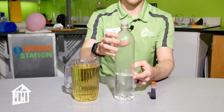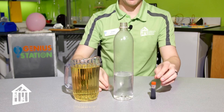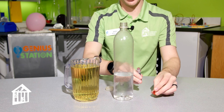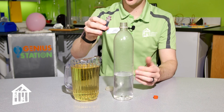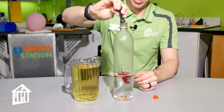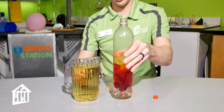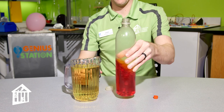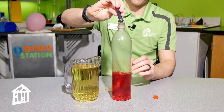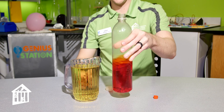With our bottle filled to about a third or a fourth, take the cap off and add your food coloring. Whatever color you chose for your lava lamp — I chose red — add a bunch of drops, then swirl it around to mix it up, and add a little more until you get whatever color or shade you want.